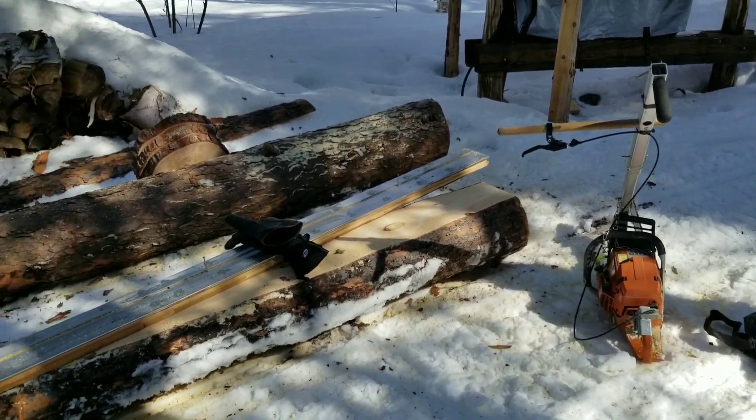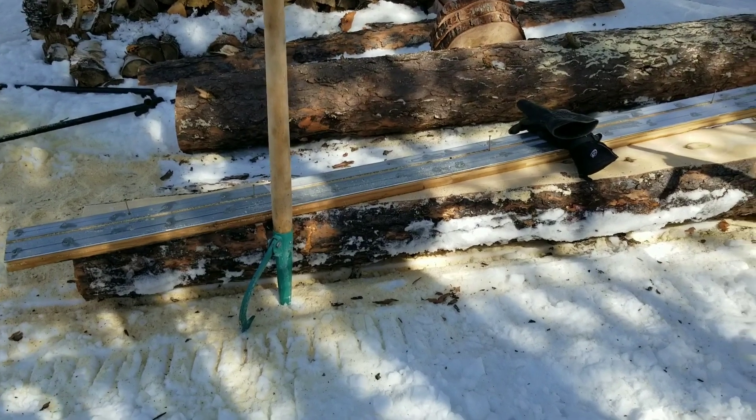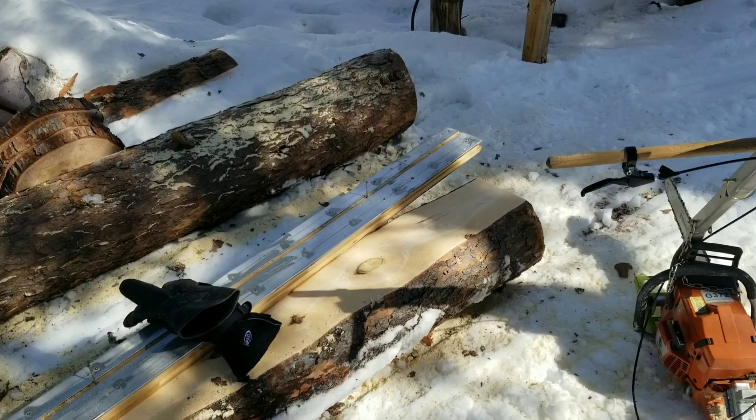So today out at camp and I'm going to mill up a log here. I'm going to turn this one into either a beam or just square it up so when I do mill it I won't have to take the edges off.